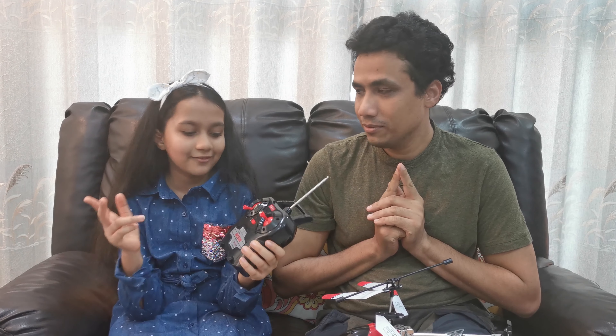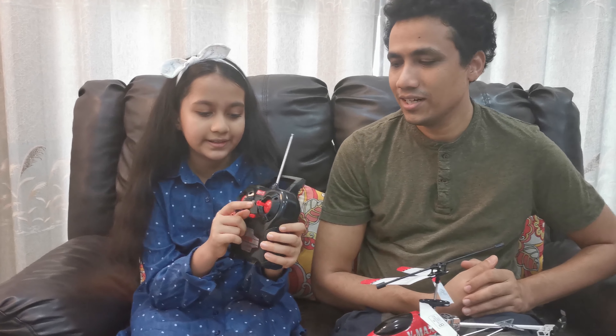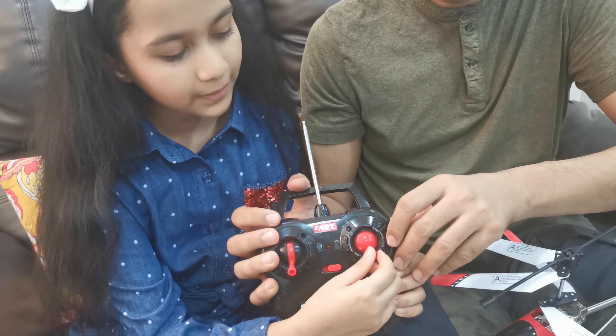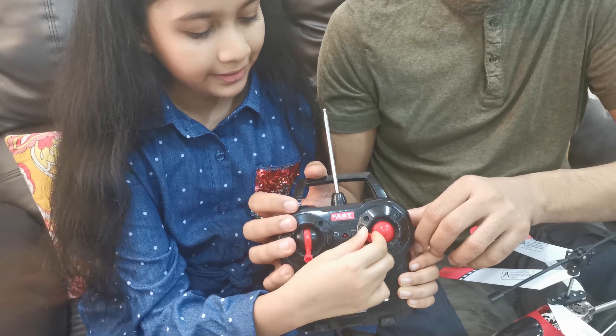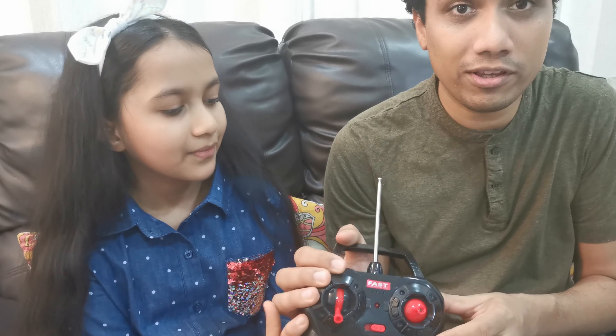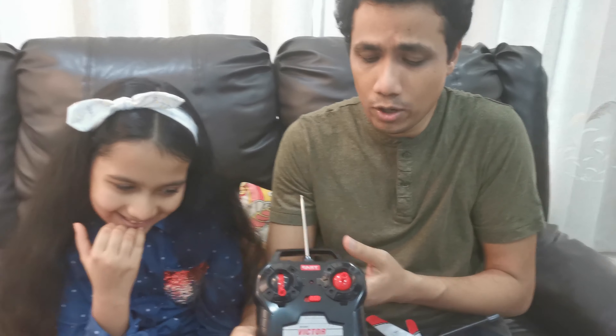So, a couple of things on that remote. This is how you increase and decrease the speed. This is to go forward, backward, left and right. And this is to go up and down. For the rest, I forgot already — we will figure that out as we go out now.